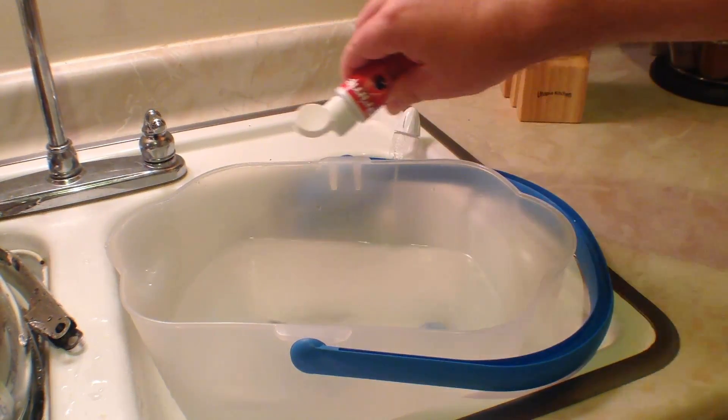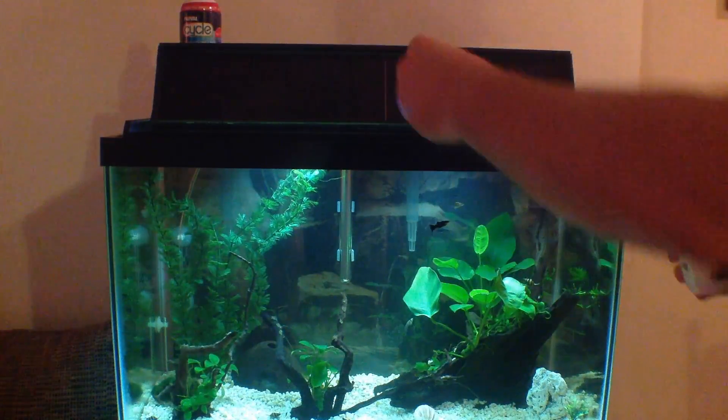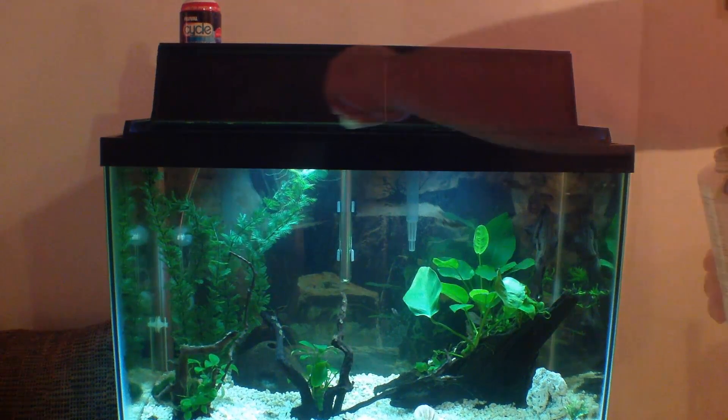We put in our preferred tap water conditioner, head back over to our tank and fill it up. Now once our tank is full, we put in our preferred basic aquarium fertilizer, and now we're done, right? Sound familiar? I know I did it this way for years.